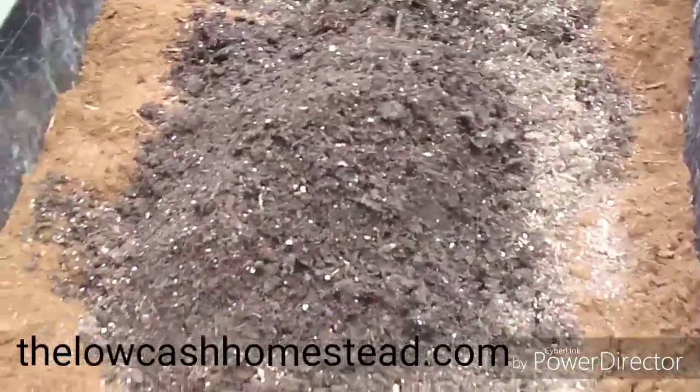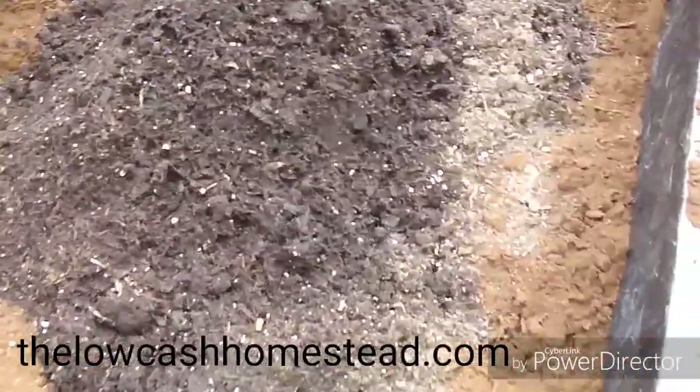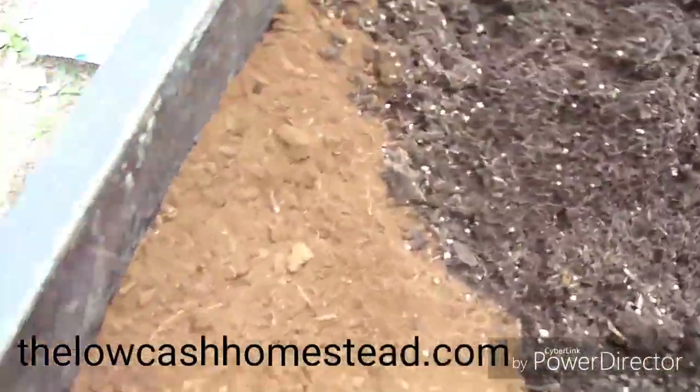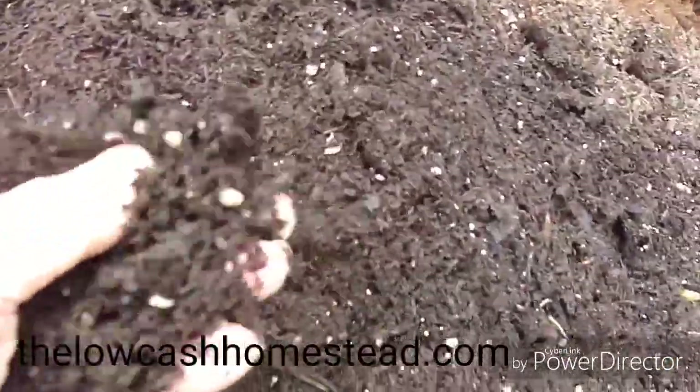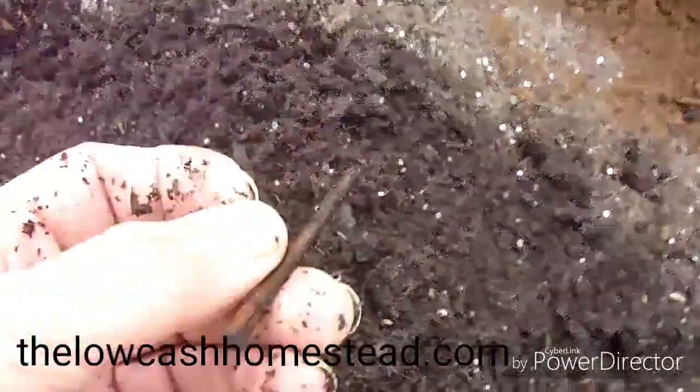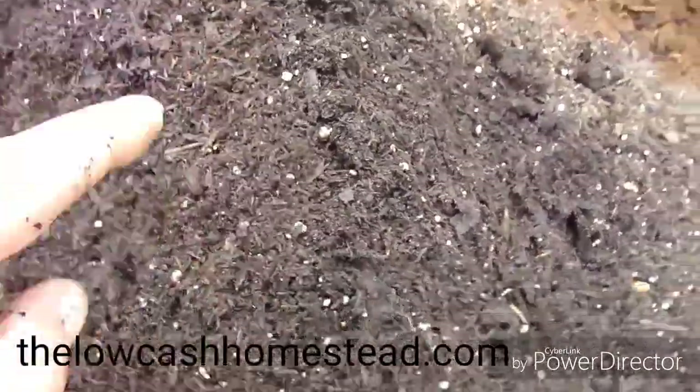So I put those two bags in — they're about 14 quarts apiece. Take a good look at this stuff: it's just wood material and perlite. You can see that all in there — it's just wood material and perlite.